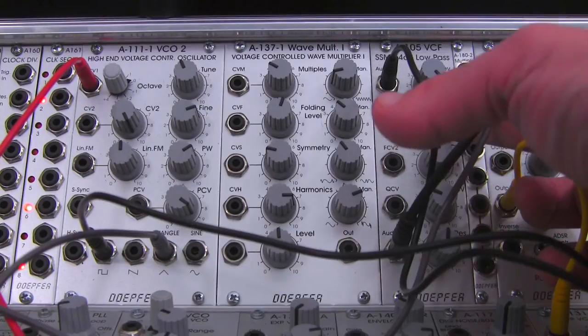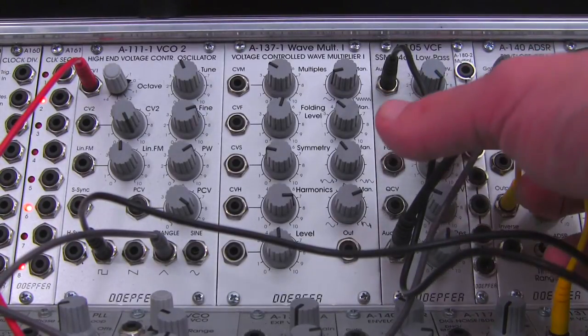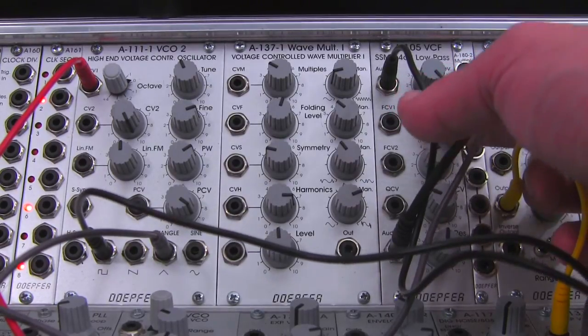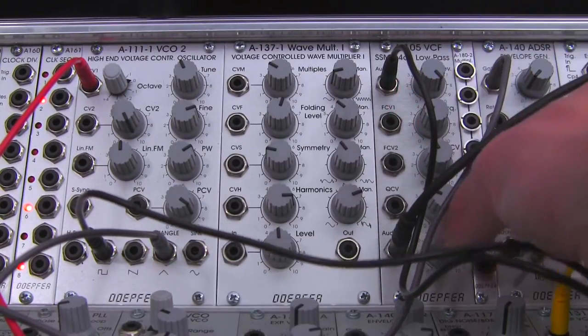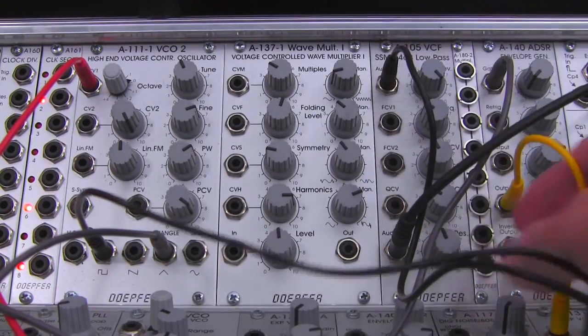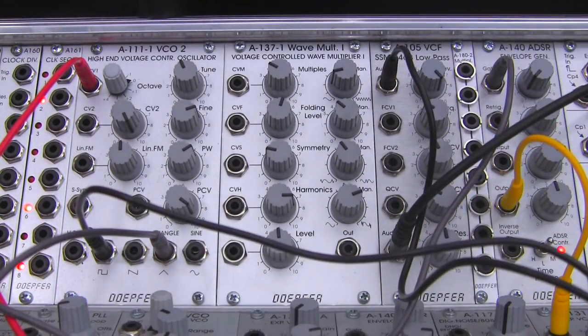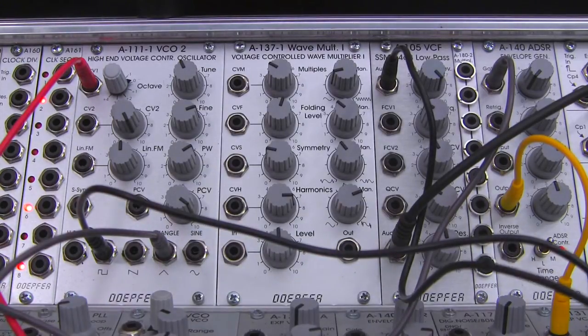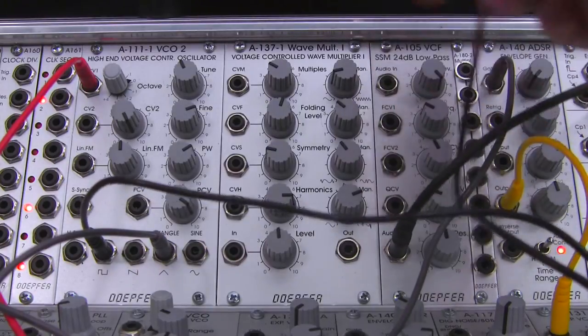You can hear that kind of dip — I don't know how deep a frequency response your speakers have, but on mine it's fairly deep when I go to the lower end. It's kind of boomy, so you could probably make a fairly decent kick with this as well. So there you have it — basic audio demonstration.